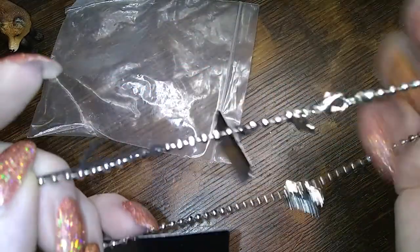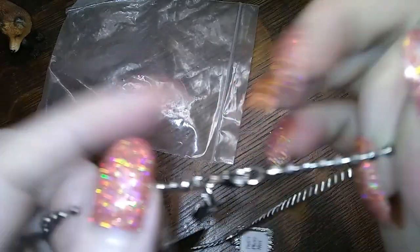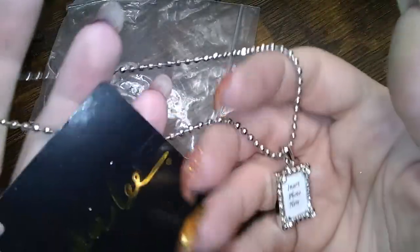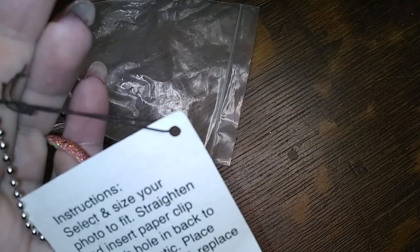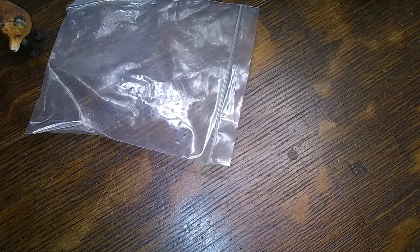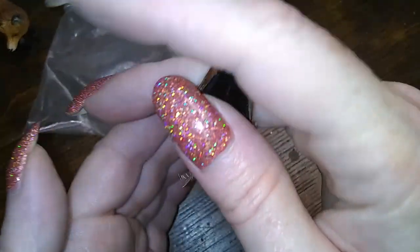It's on a ball chain with the Superman tag that always reminds me of Superman. Cute though. It tells you how to do it too. That one does not have a price on it.